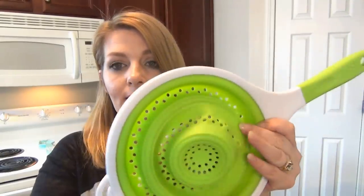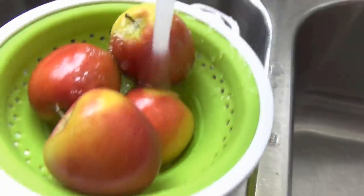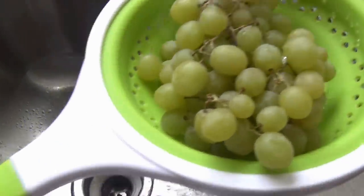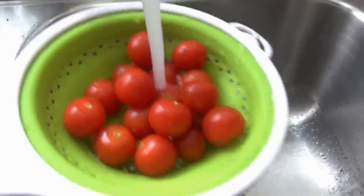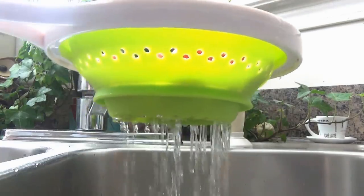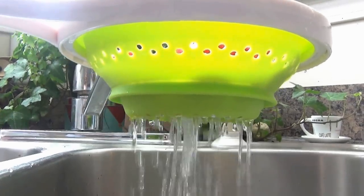It folds down to about one inch so it's very space-saving because it collapses, which is really nice. I've been testing it out for the past month and it's extremely handy. I've used it to wash my apples and it held them wonderfully. I've used it to wash my grapes and it held them perfectly. I used it for tomatoes — you can actually take a really good look at the drainage on the tomatoes right here. It works so well. The water filters through and the design of the little holes doesn't allow you to lose any food.